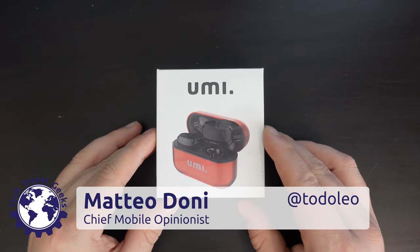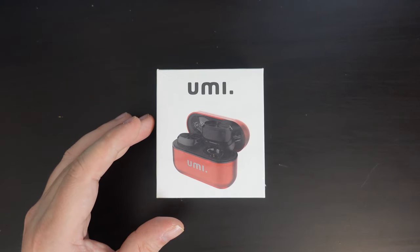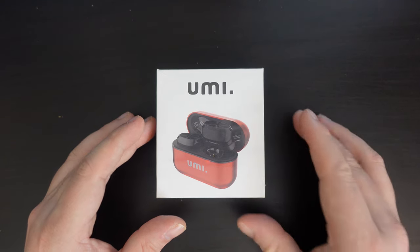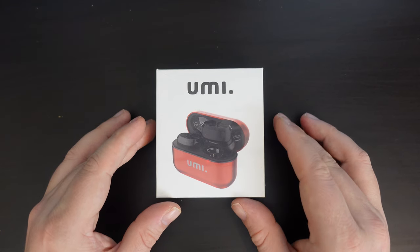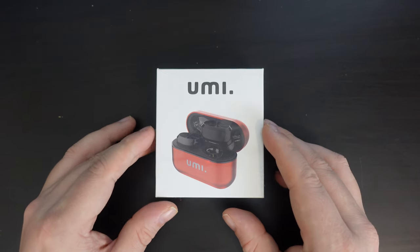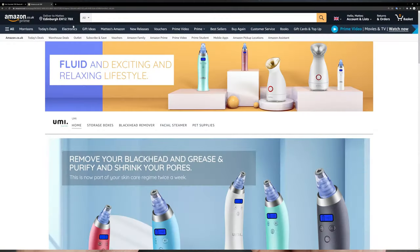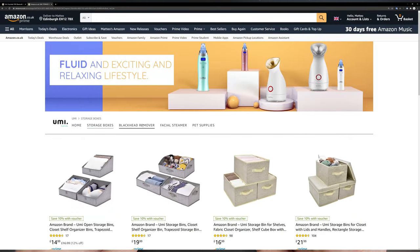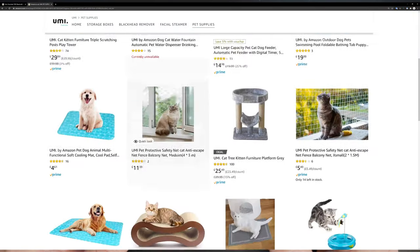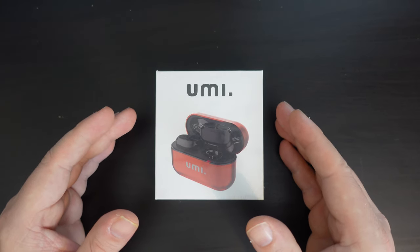It's Earphone Tuesday again here on the Tech Travel Geeks YouTube channel, and today we're going to be unboxing and providing some first impressions of the UMI W5S earphones, which are a set of true wireless earbuds. In case you didn't know, UMI is actually an Amazon brand. Upon deeper investigation, they specialize in blackhead removers, face steamers, storage boxes, and pet supplies, and also happen to cover wireless earphones.